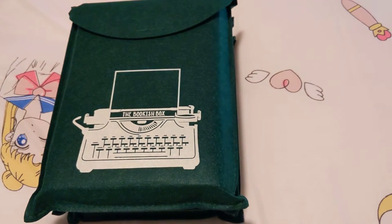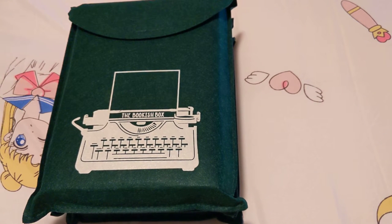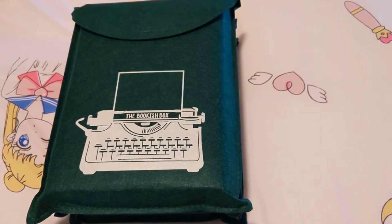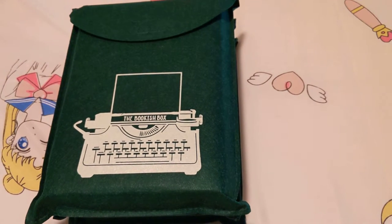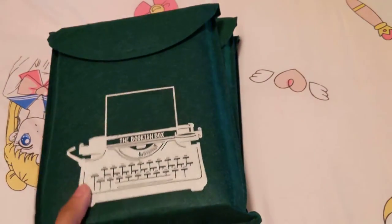This set does come with the first three books. The final book they are going to continue and release as a special edition with the same artist and everything later on whenever that book is released. But in the meantime, I'm super excited to get into these.